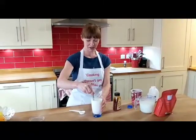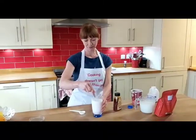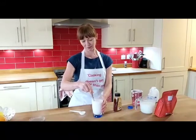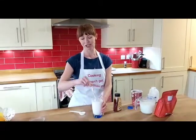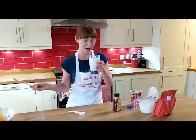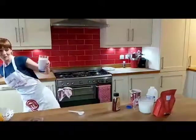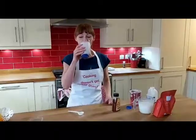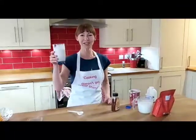Give it a stir. You can give it a good whisk if you want it to be nice and properly mixed. And there we have it — my fruit refresher. Tastes delicious!